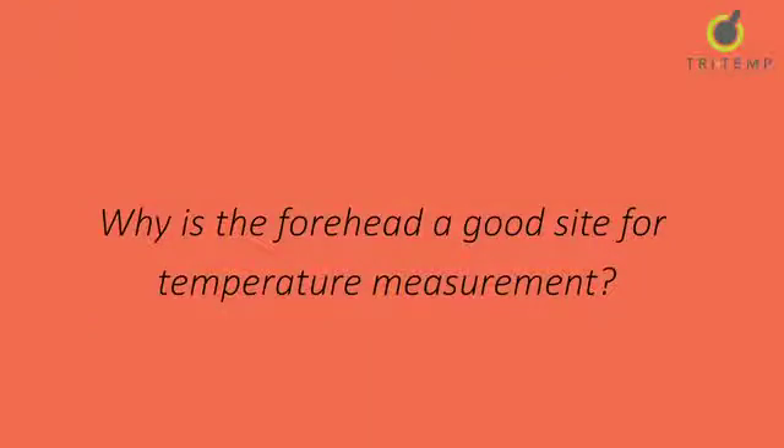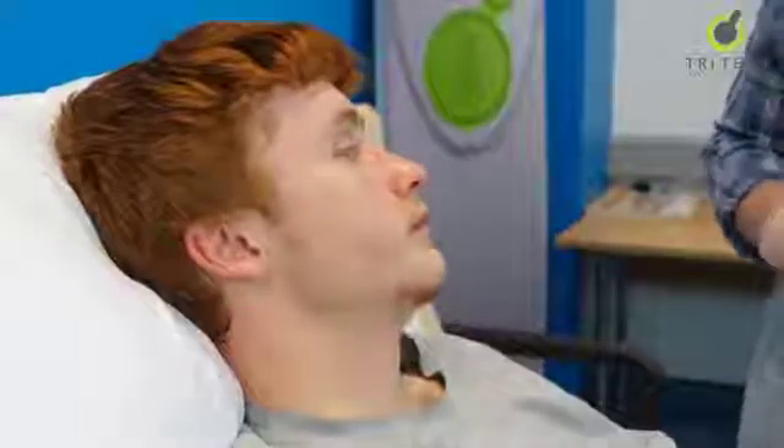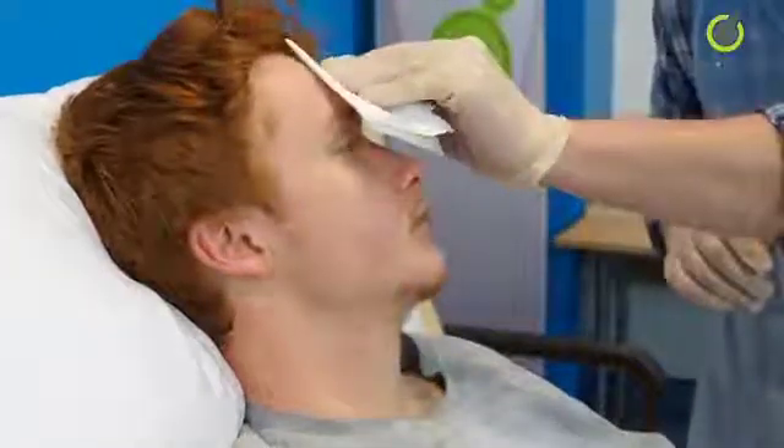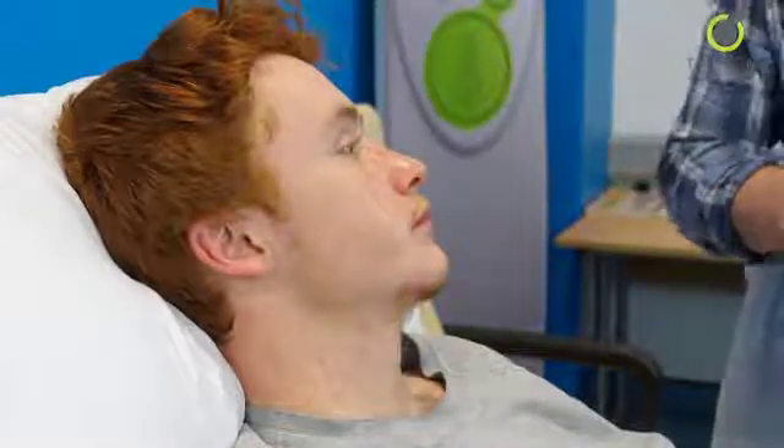Why is the forehead a good site for temperature measurement? Blood is supplied to the forehead via the temporal artery and the forehead provides a convenient site to measure the patient's body temperature. Any obstacles such as hair or headwear are visible and can be removed quickly as required. Always check that the forehead is clear before taking a reading.